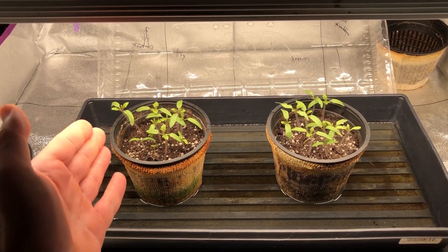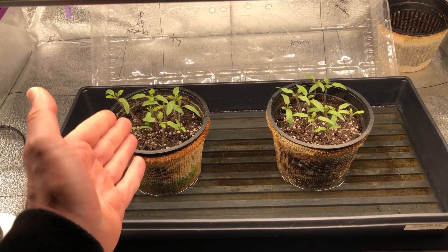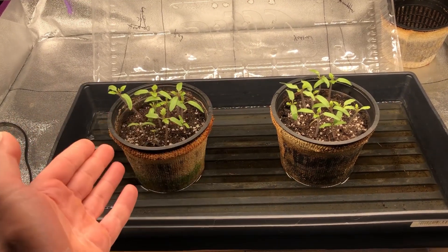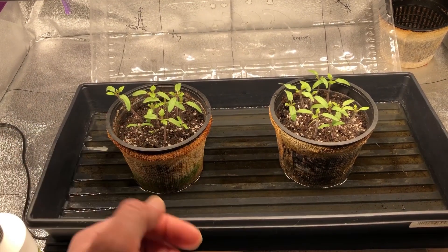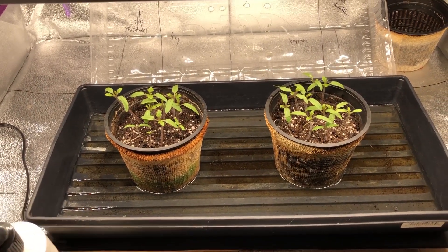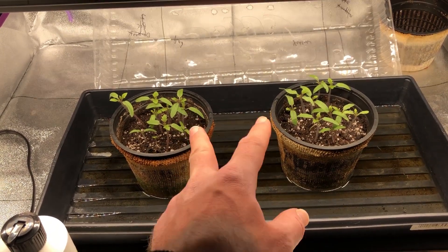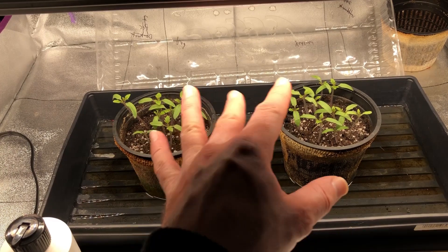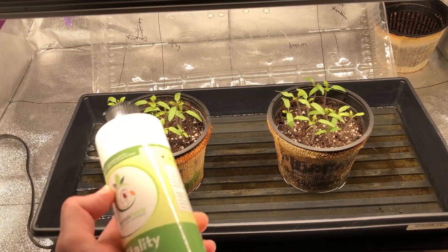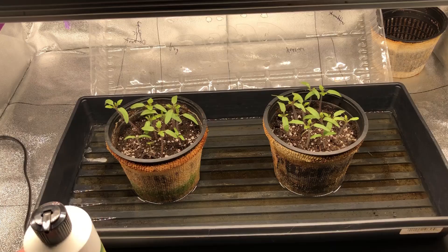Going forward I'll be thinning these out, narrowing it down to one plant per pot so both plants are basically identical. For reference, the potting soil has a starting pH of 5, and when I use tap water — which has a neutral pH — it brings the soil up to about 6.5. This Vitality product is also a neutral pH, so there won't be any pH differences when I water with it.